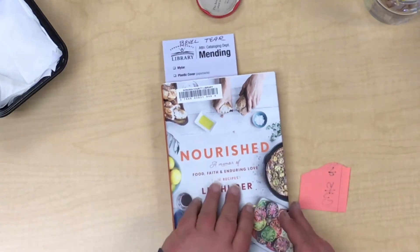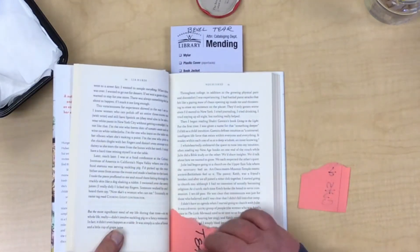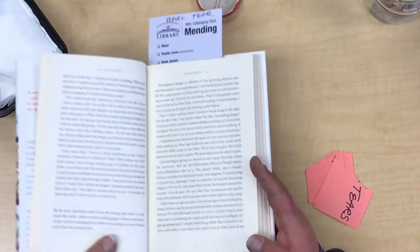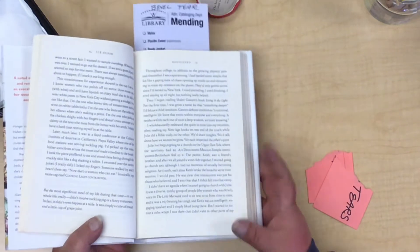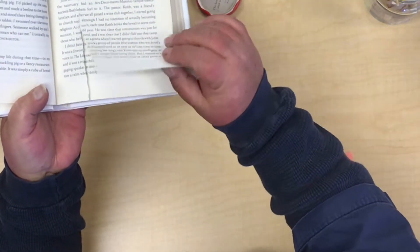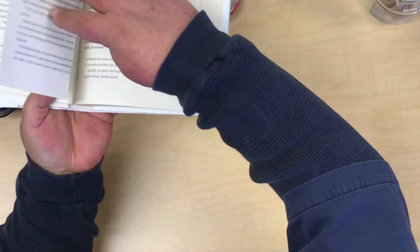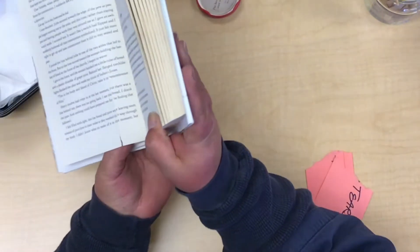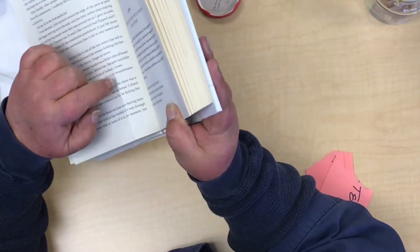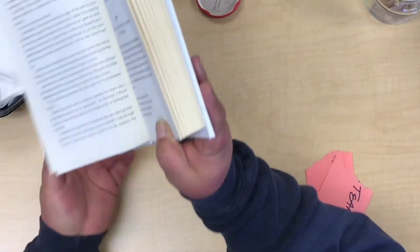The first thing we're going to do is what's called a beveled tear. Pretty much there's no other kind of tear except a beveled tear and a complex tear. A beveled tear is characterized because there's usually one side that's flatter than the other. In this case, you can see along here it's flat, so it's peeled off of that side.